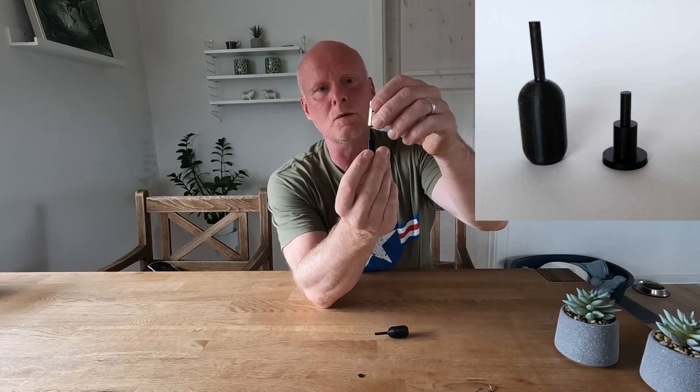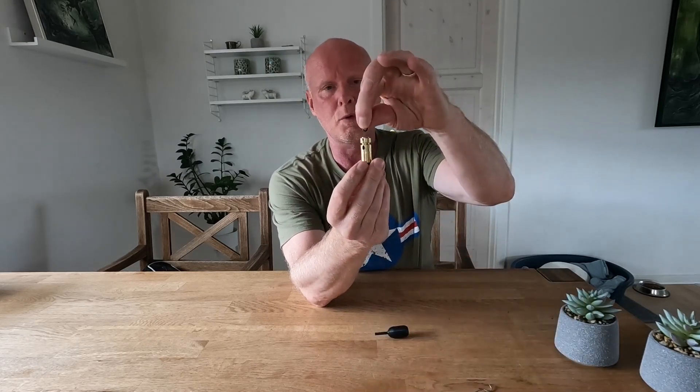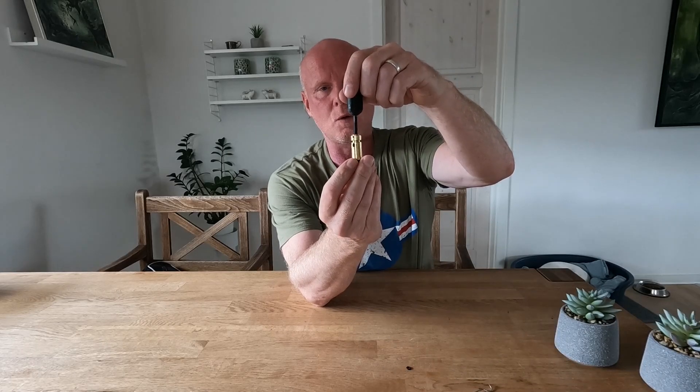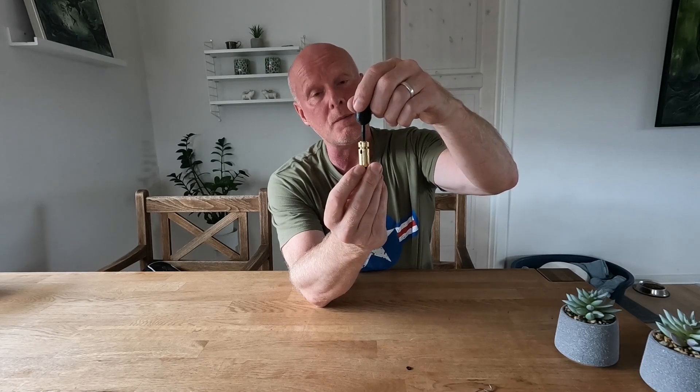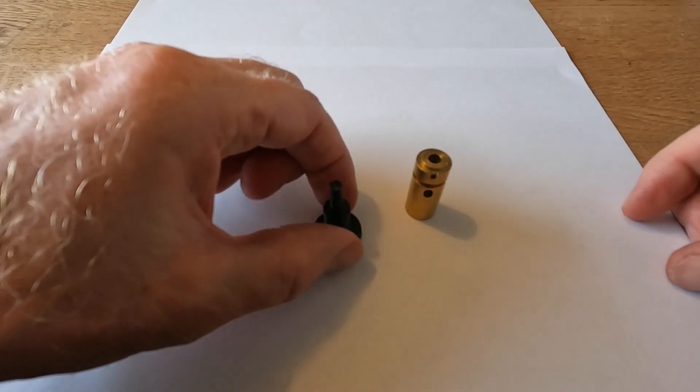What basically happens is that you use the bottom of the tool, place the transfer port on top, put the o-ring inside, and install it by just pushing the other part of the tool to have the o-ring in place. Let me show you how it's done.